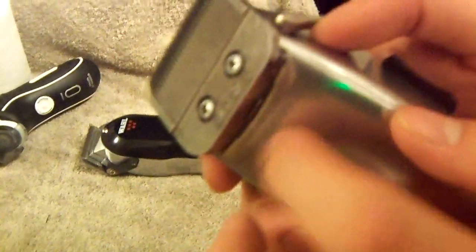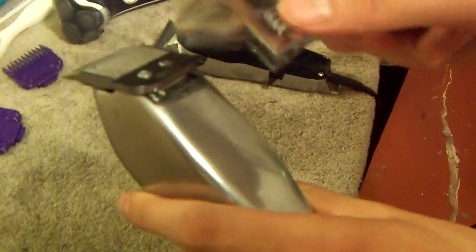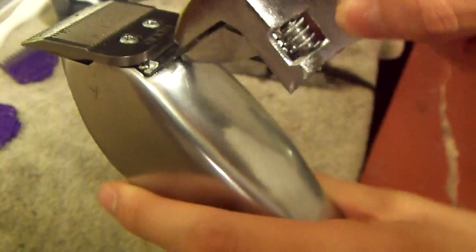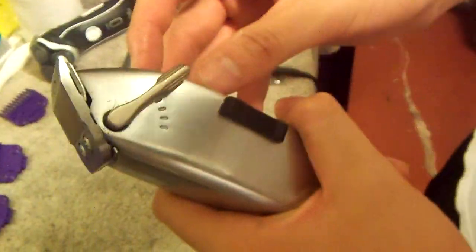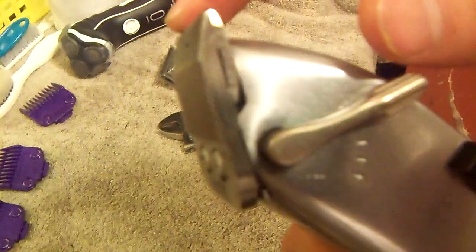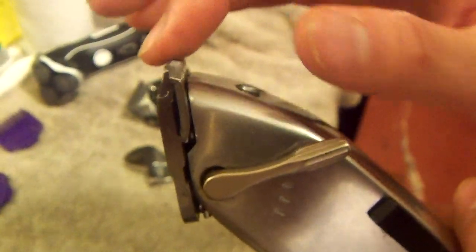What I realized is that this little back piece on the Andis Master — you got to take the clipper apart. If you have something like this, all you got to do is grab that little piece and bend it back a little bit, and then you'll be able to zero-gap your Masters. These are now really close, so they take out that last little line you do at first with the false fade.